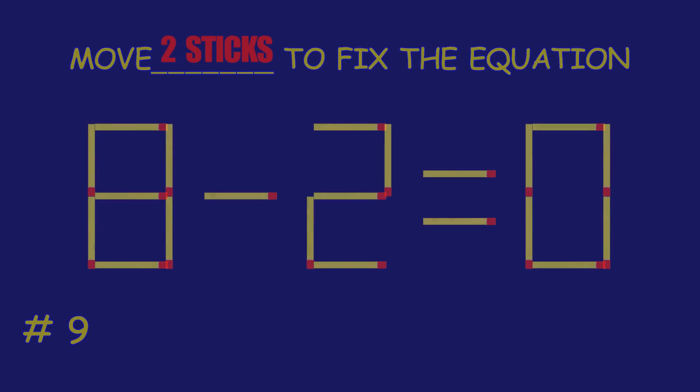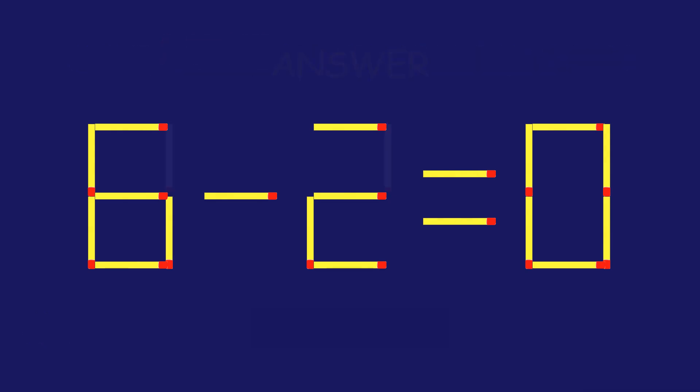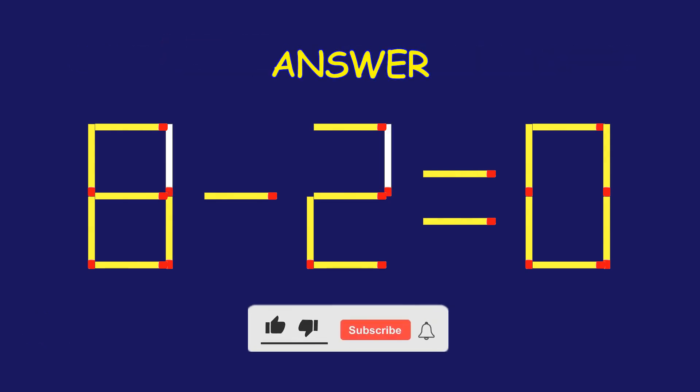Puzzle 9. Can you move two matchsticks to fix the equation? Fantastic! Keep that momentum going!